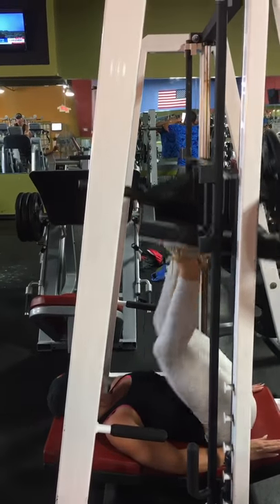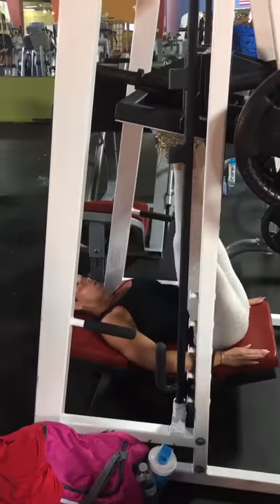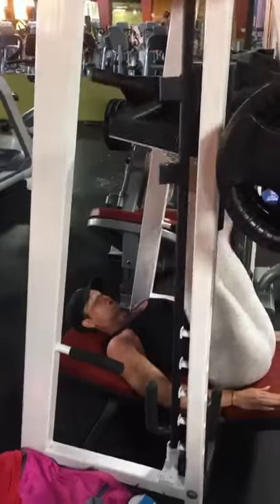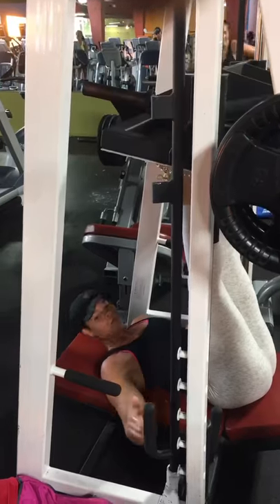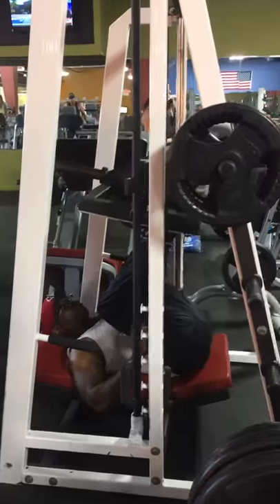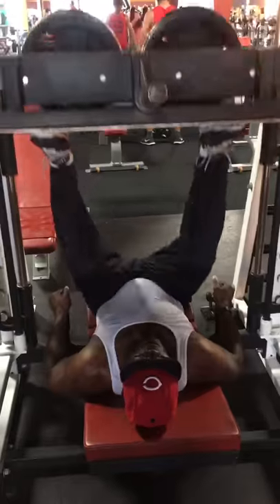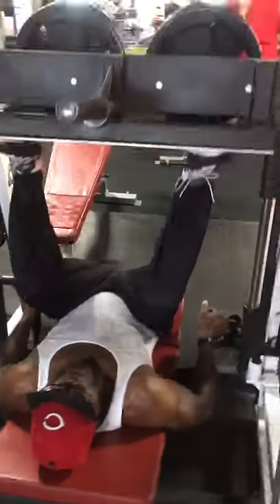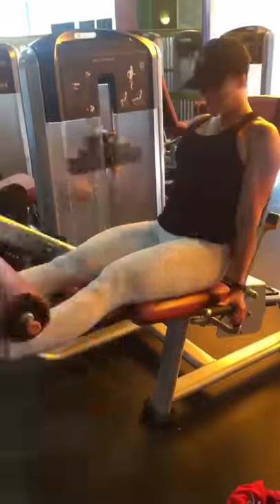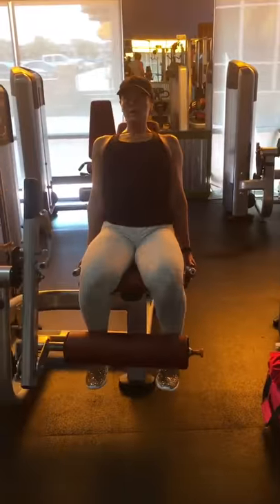This machine is a leg press where you're laying on your back — I'd never used it before. It feels so different from the regular leg press where you're sitting up a little; this one is all legs. I could only get 12 reps; we did about five sets of 12, and then finished with 50 straight reps. Get yourself a laying leg press!